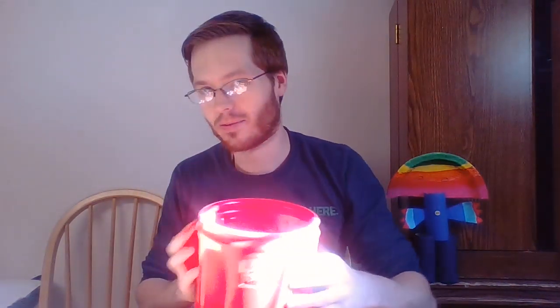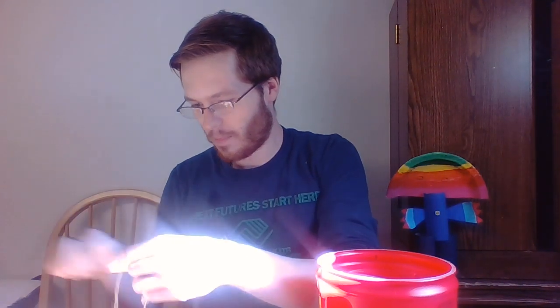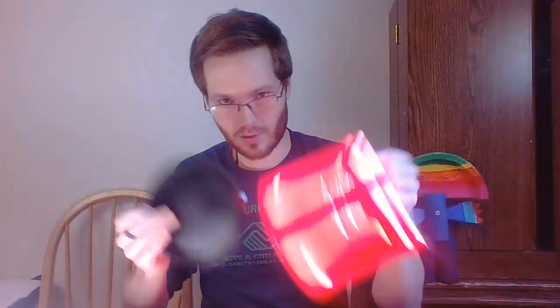I know that everybody's parents, grandparents, somebody has coffee sitting around — an empty container and a lid. So the first thing we're going to make is a thing to catch fish when you're out at the creek with your family or just out and about. What you'll need is the actual coffee container, string, and some form of cutting item — a knife or scissors.